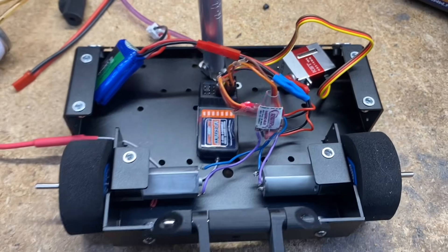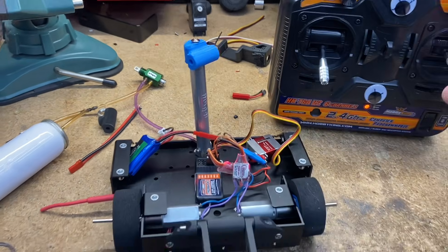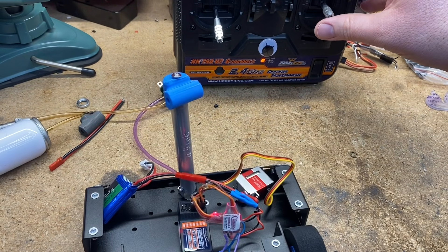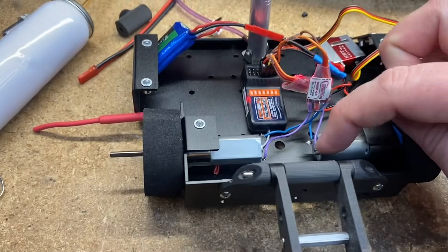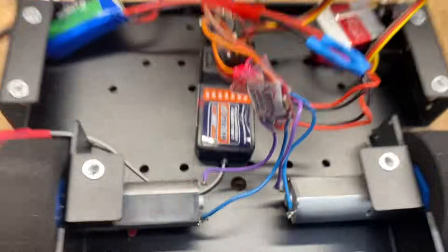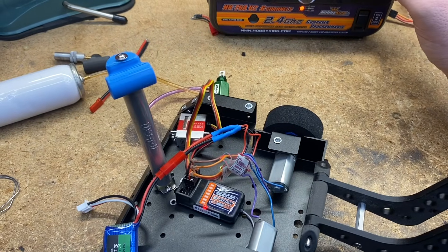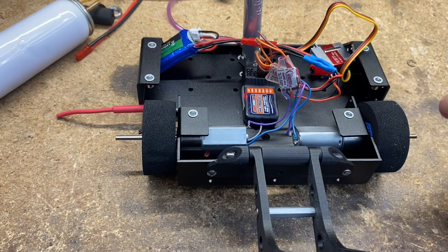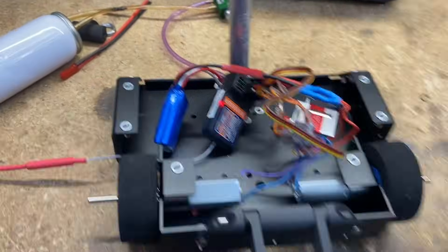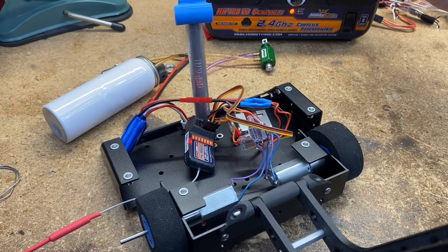I just soldered everything together and I'm about to do the mixing. This is the original Fingertech radio receiver and speed controllers. There's a two-step process: step one, make forward go forward. Everything was going backwards, so I flipped the purple and blue wires on both sides. Now forward is forward, backward is backward. Step two: if steering is reversed, swap channels one and two on the receiver. Now turning right goes right, turning left goes left — forward, backward, right, and left all correct.